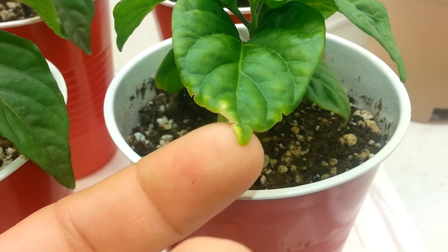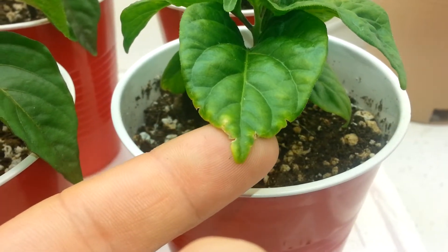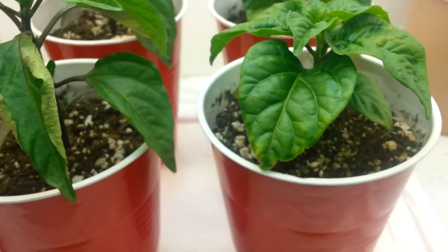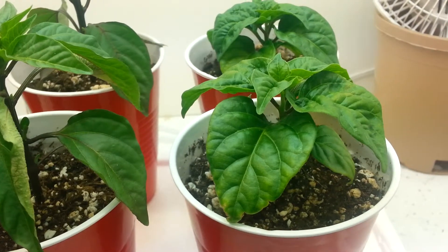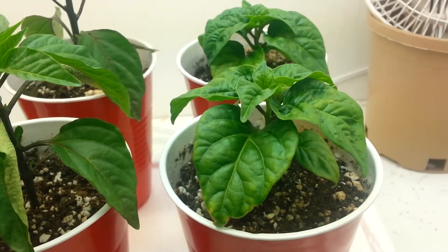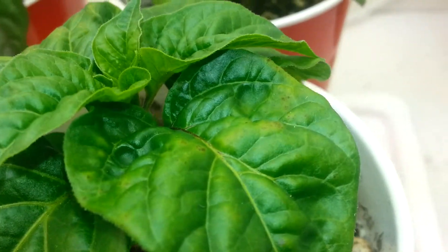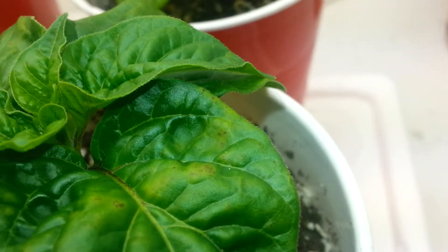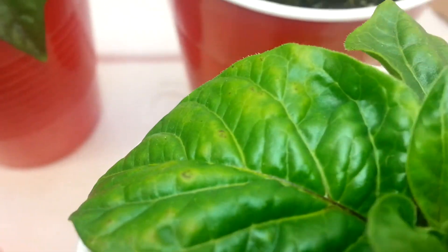Someone suggested it might be nutrient burn from too many nutrients, but like the water, I've been giving the same measured-out nutrients to every plant and this is the only one really showing that sign. It also looks to have some rust of some sort. Other than that it's looking pretty healthy, so I'm not going to worry too much about it.